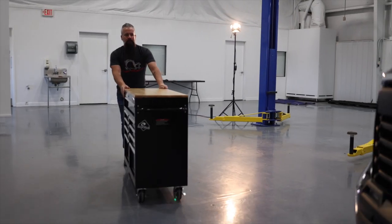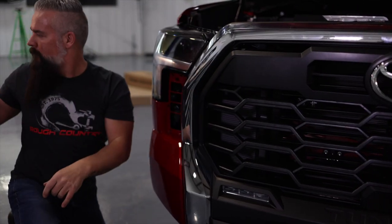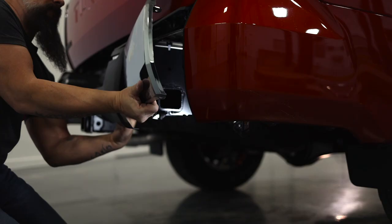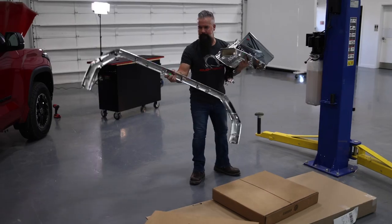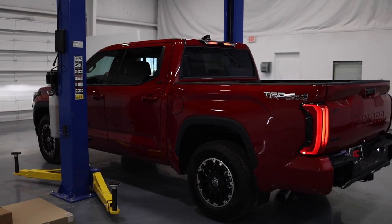I'm going to pull this off — unfortunately I have to pull most of the front end off to get this grille shell off. Once I do that and remove the sections of the rear bumper, we'll send those off to paint, get this up on the rack, and begin the lift install.